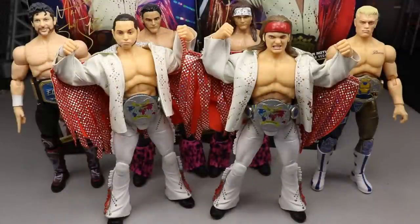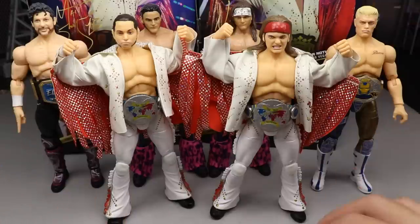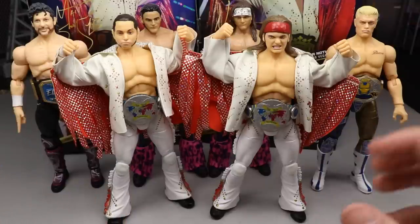That pretty much does it for the 2-in-1 Young Bucks — Matt and Nick Jackson Unrivaled Collection Series 1 review. Absolutely fantastic figures. I think these are undoubtedly a pickup — a definite must-cop. If you're as big of a fan of the Young Bucks as I am, it's a no-brainer. I'm going to be picking up multiples of these for customs and different attires. These jackets alone are worth the pickup. Both of these guys are immaculate, and right now I think these two are probably my favorites in the set thus far.